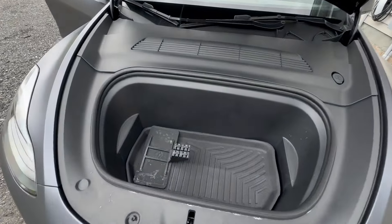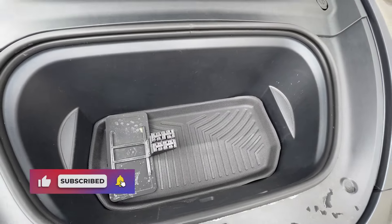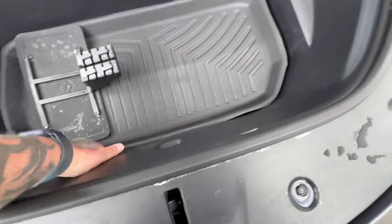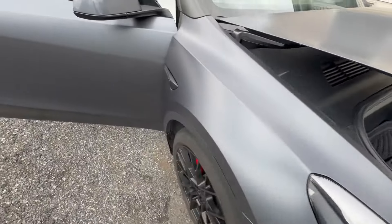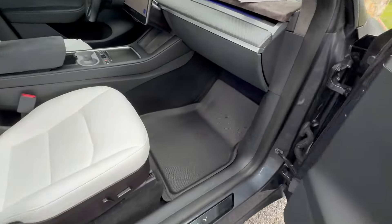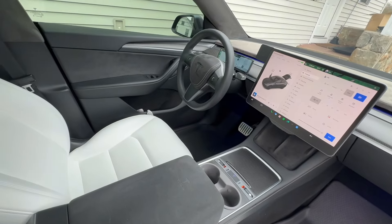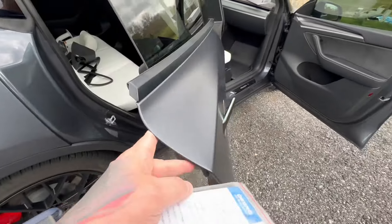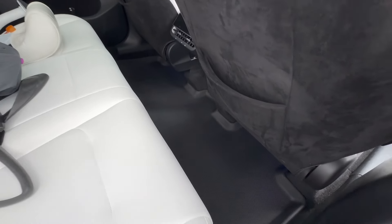We got most of the mats in. As you can see, it comes with a frunk mat, which is super nice. Definitely good material. I like the rubberized part of it, which feels good, to be honest with you — you can feel the quality there. Definitely looking good on the passenger side, and from over the side for the driver. Looking very nice down there, nice and clean.